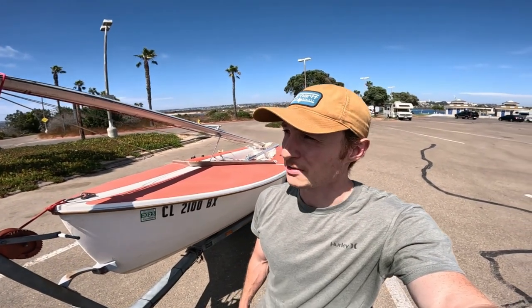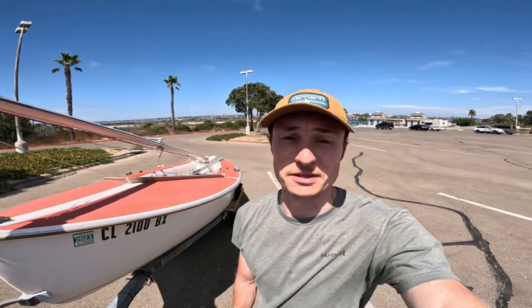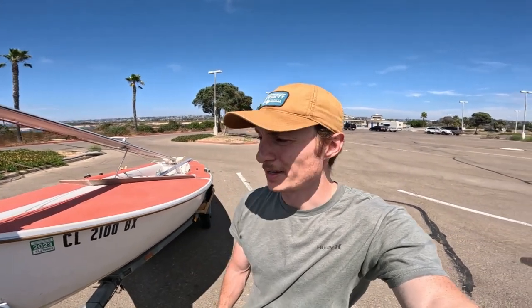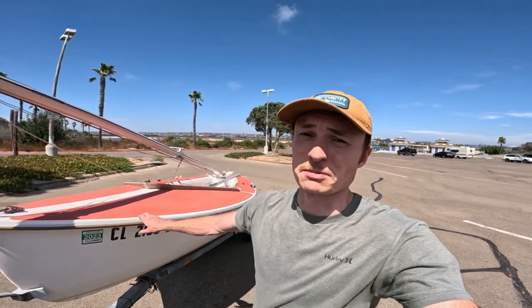I think I covered everything. If you have any specific questions you can just ask me and hopefully I'll have some sort of an answer. I tried to cover everything about rigging up the boat — the steps of stepping the mast, all the sails, taking the boat up out of the water, and even the boat plug. Hopefully that covers everything and hopefully you learned something. Thanks for watching.